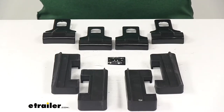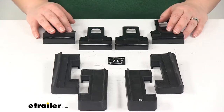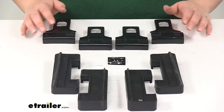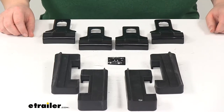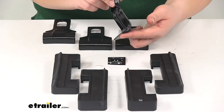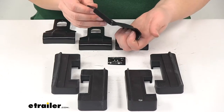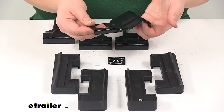Today we're going to take a look at the Custom Fit Kit for ROLA DFE Series Roof Rack End Supports. This is going to be a custom fit system for your Hyundai Elantra four-door sedan for 2017, and the Kia Forte four-door sedan from 2014 to 2017. These clamps are just going to wrap around your door's frame, in between the window frame and the door ledge, and that's going to hold the DFE Series End Support secure.